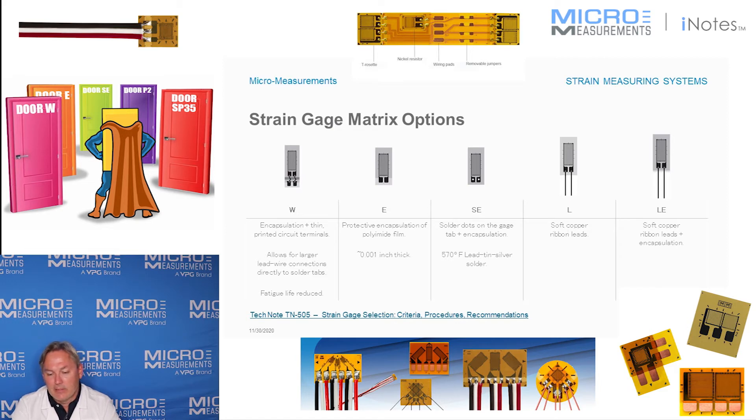If you can get a gauge that already has some of these leads on it, it really helps to eliminate that potential risk of damaging the strain gauge, the adhesive, or potentially the composite or plastic.